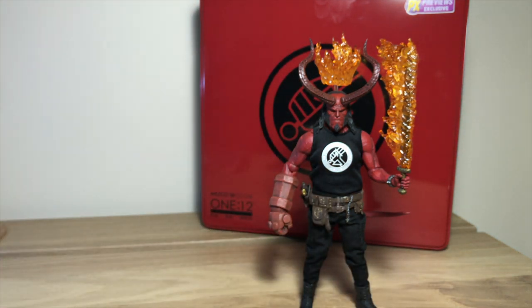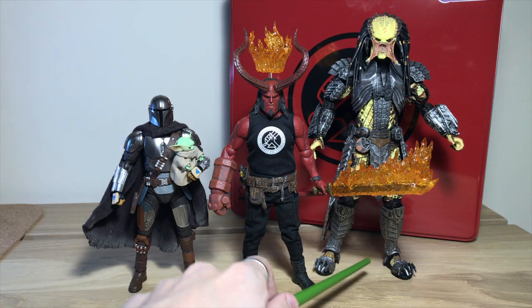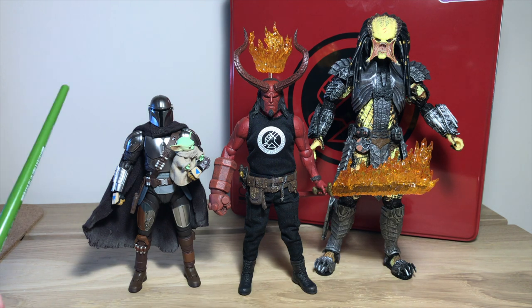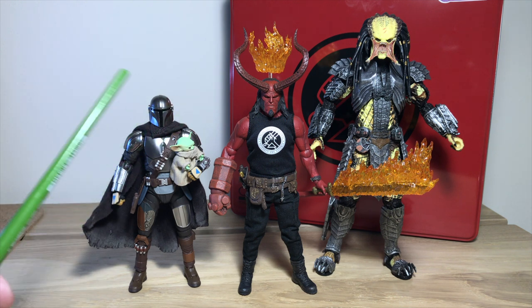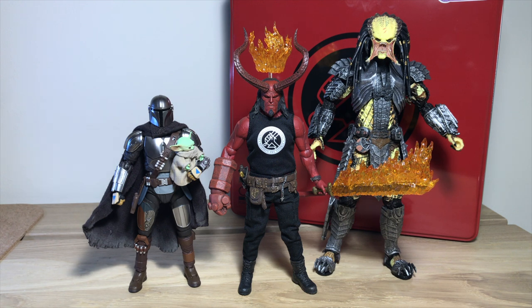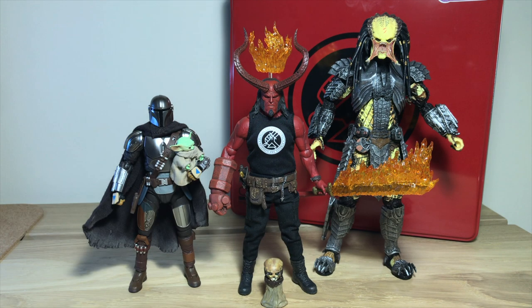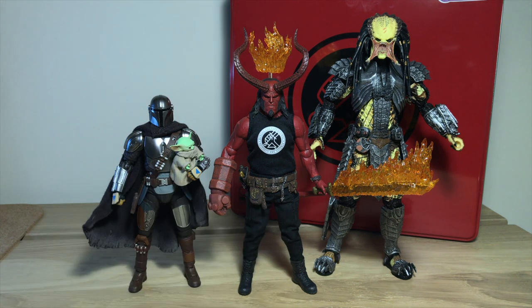So we're doing a quick size comparison. Here we have Hellboy with an unmasked Scar from NECA, and a S.H. Figuarts Mandalorian with the little Child as well. Annoyingly, I've just taken apart the little Predator that I always display, so let's just see him with no arms. I don't really have any figures that display well with Hellboy, but I hope this gives someone a general idea of what it would look like.